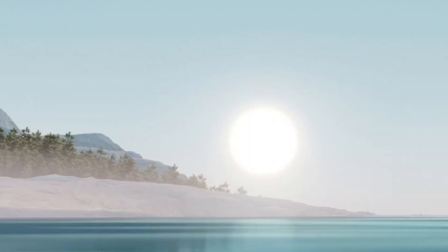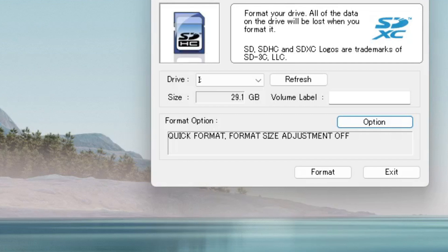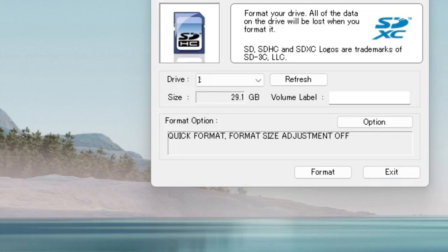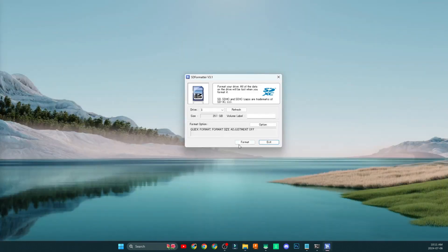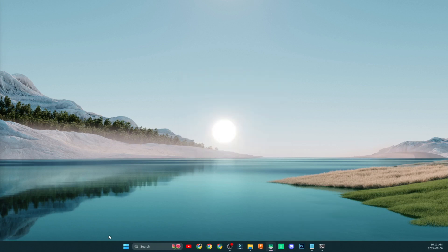Open up the SD Formatter tool and click Yes on the permission window. Make sure you take note of the drive letter you are formatting — click Refresh to confirm. You can double-check by going to your File Manager and looking for that drive. This card is already formatted, but we're going to format it again. Click OK, click OK again, click OK once more, then click Exit. Now we have our SD card formatted properly.